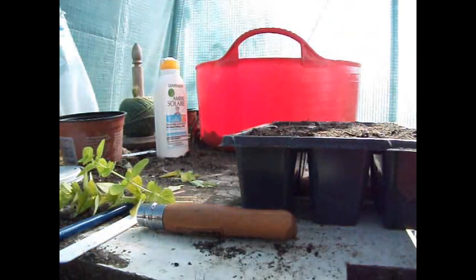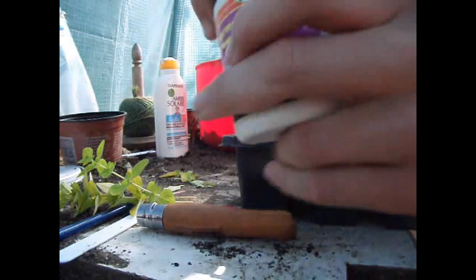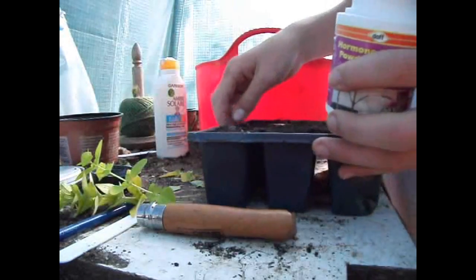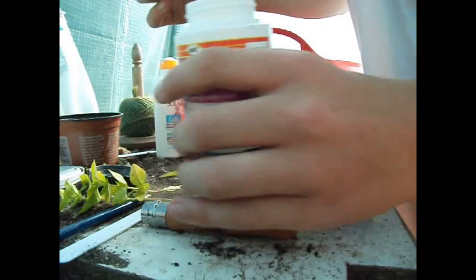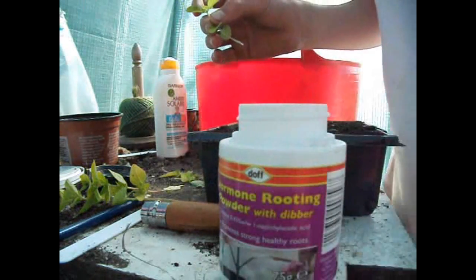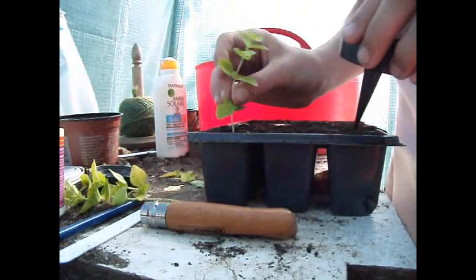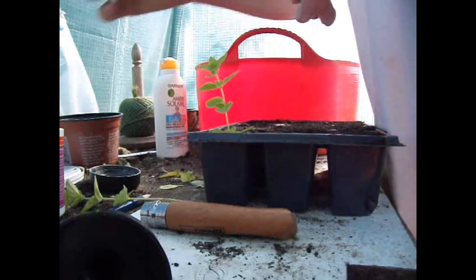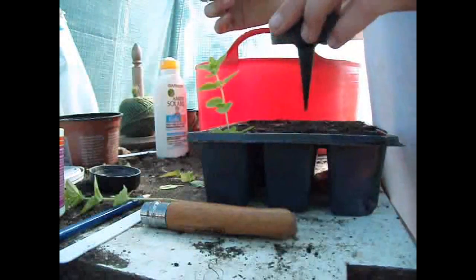What I find is that hormone rooting powder really helps — it's given me outstanding quality in some of the herbs I've propagated. So what you're going to do is dip them slightly, shake off the excess, and use the dibber to make holes in the compost and put them in. Push it down. Here I'm using a seed and cutting compost — it really works.